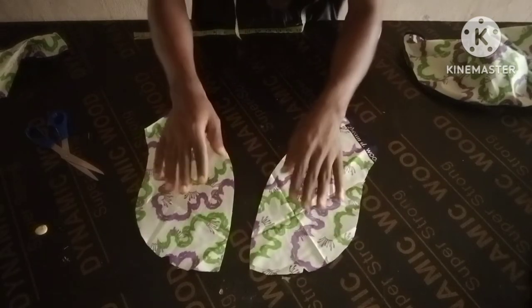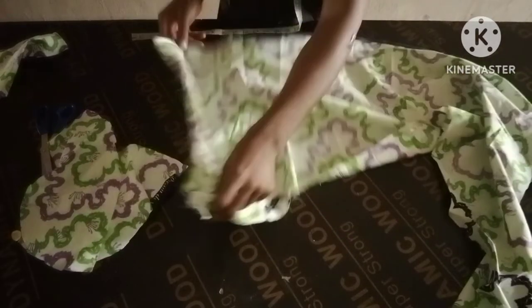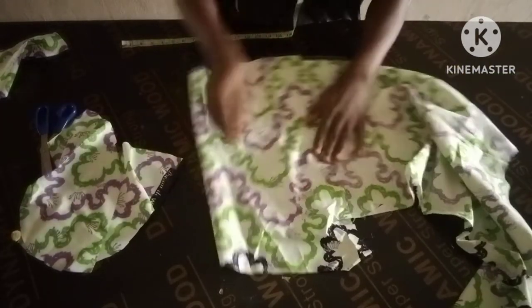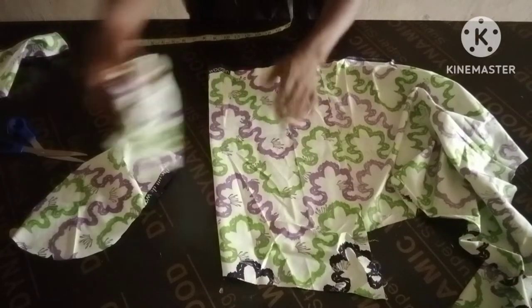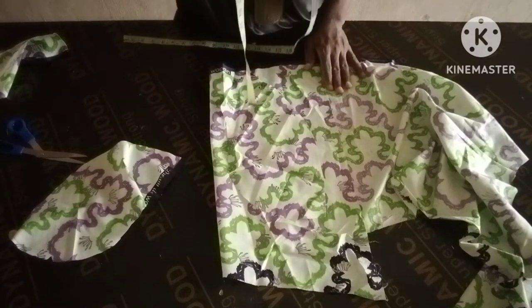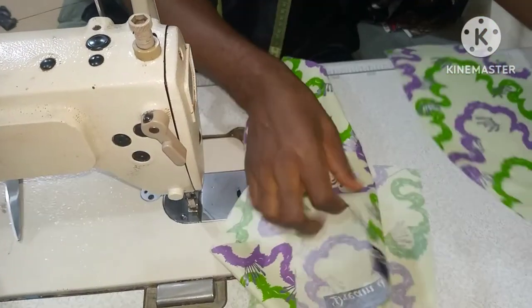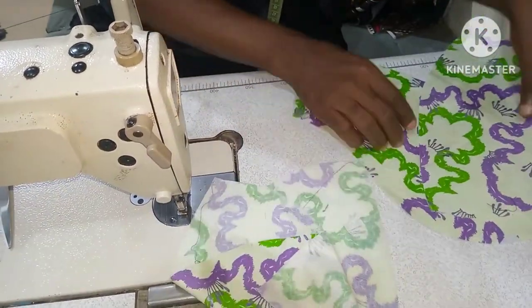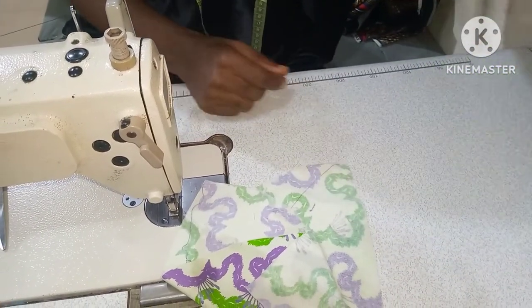You are going to cut lining — you can use lining, door-face, or satin, or you can decide to use the same fabric. In this particular video I'm using the same fabric. Your fabric is going to serve as the lining, and I've already gone with paper stay.